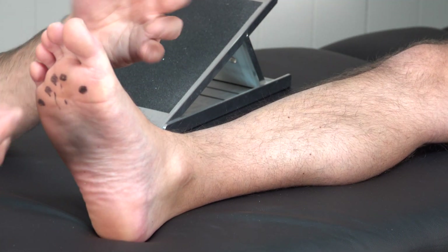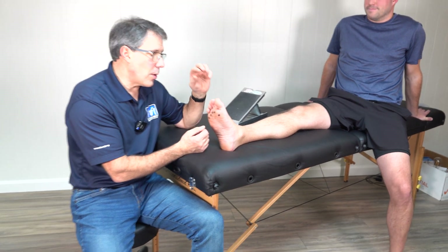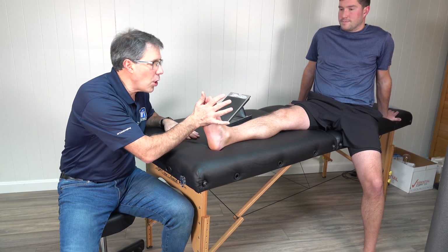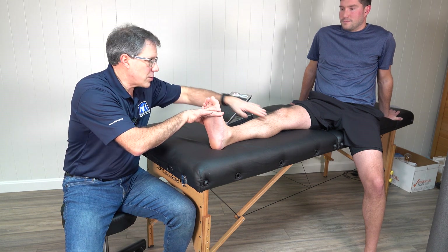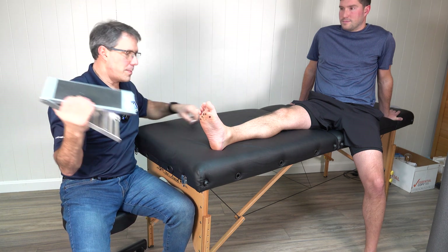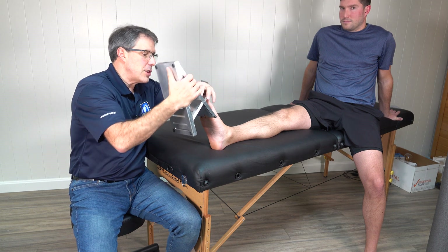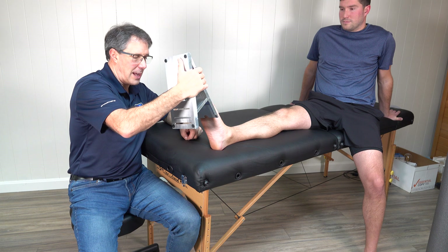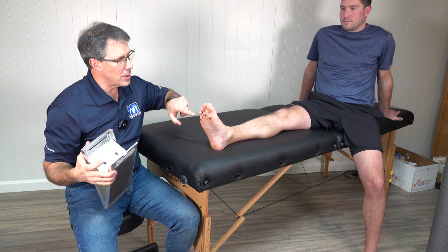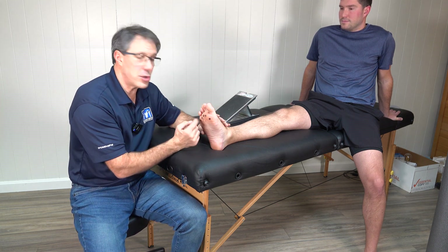So how do we treat metatarsalgia or pain in the ball of the foot? There are some really easy things to start with. The first thing I always have my patients do — because most of these folks have tight calves — is stretch the calf out. What we don't want to do is cause so much trauma over here while stretching that it causes more irritation. Some people hang off of a step where the heel drops down, but look at all of the pressure that occurs there. We use a slant board that has total contact with the foot, so you don't get too much pressure over the ball. Slant board stretching is the absolute number one way to stretch your calf muscle out without causing too much pressure there.